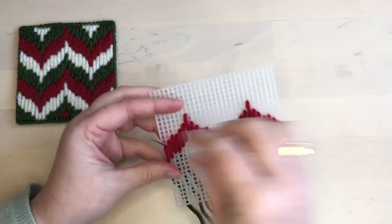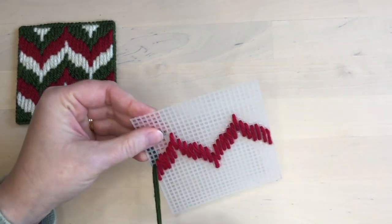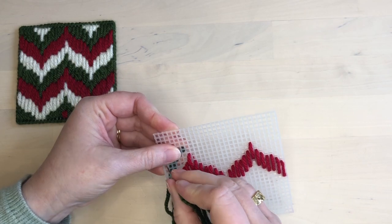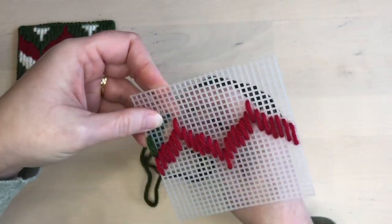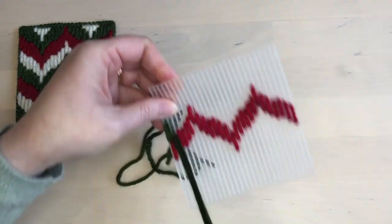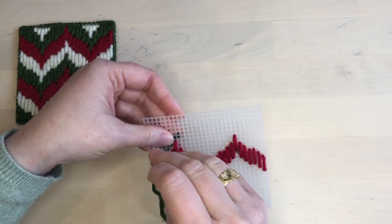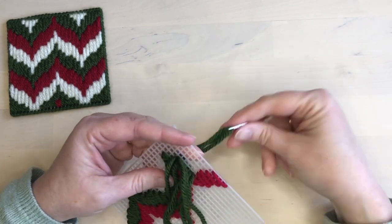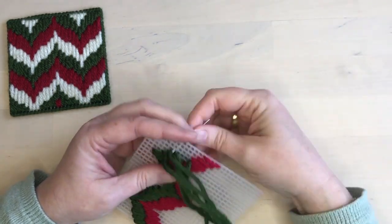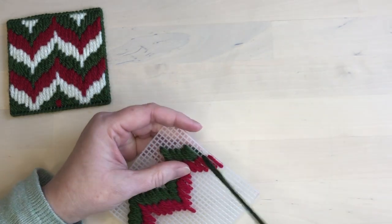Once the first row has been stitched, that is a foundation row which is going to serve as a reference for all the other rows. I did manage to turn my sample over, so top and bottom are in a different orientation, but for this stitching it doesn't matter which way is up. Once you get to the end of the row, fasten off your thread as usual and repeat the same process for all the other rows.